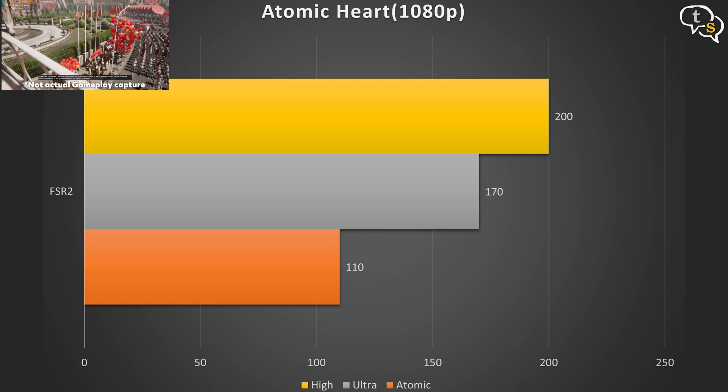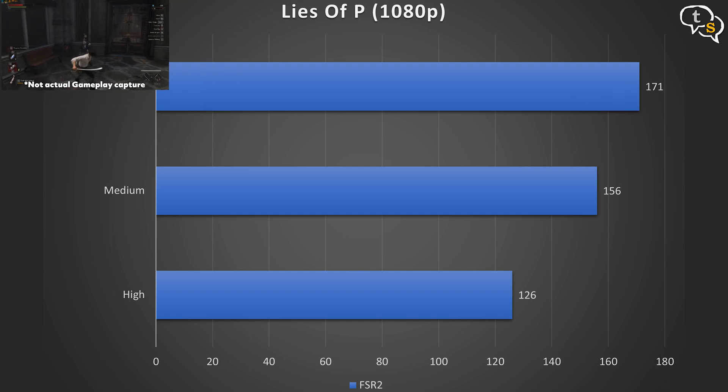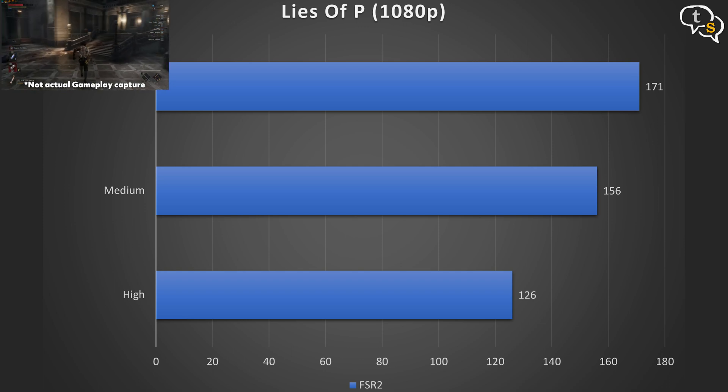1080p High brings the FPS above 200. In Lies of P at 1080p High, we get an average of 126 FPS. At 1080p Medium, we get an average of 156 FPS. At 1080p Low, we get an average of 171 FPS.